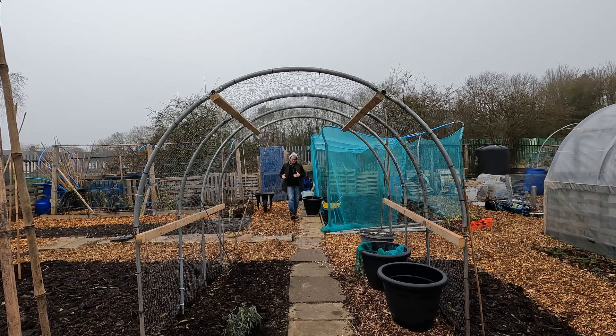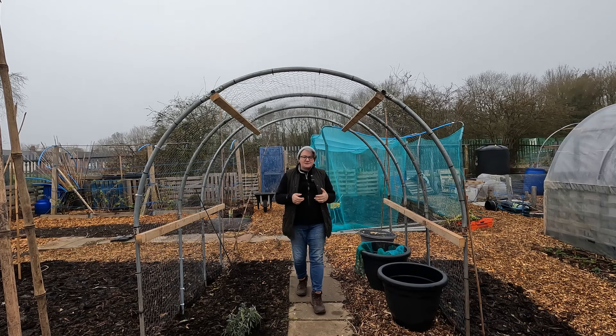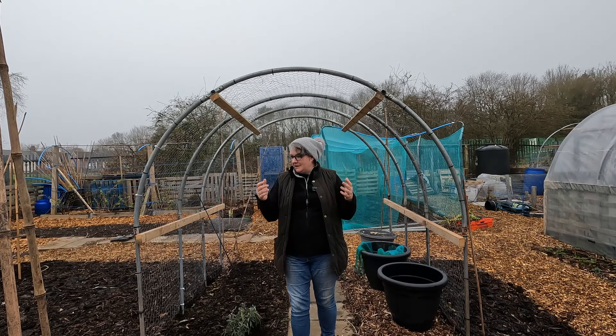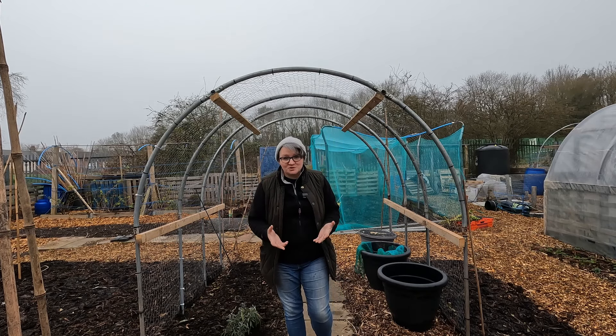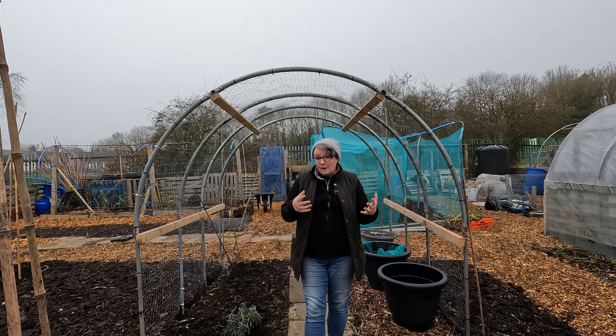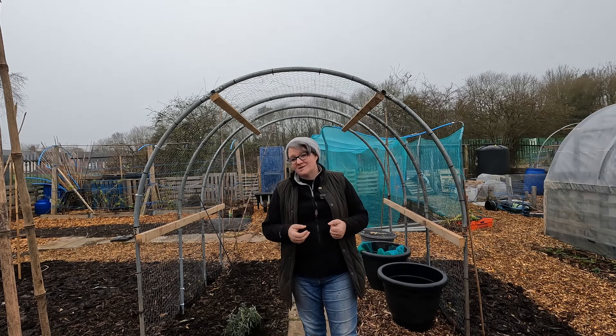Welcome back to the channel. I've come down in what should be spring — meteorologically spring anyway. It's around the 5th or 6th of March and I've come down to get some more sowings done. This time of year there are things that you can sow or plant in your growing space.